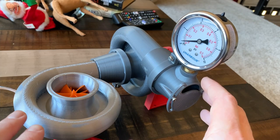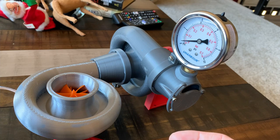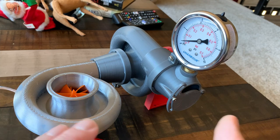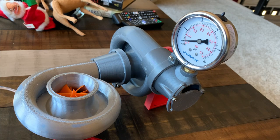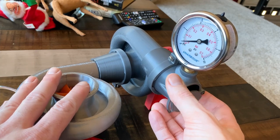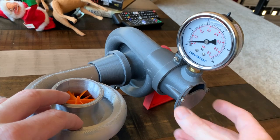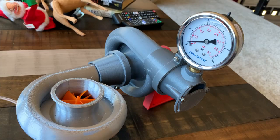Now on to the test rig. With version 1 I hooked the compressor directly up to an air tank to measure the pressure — this was a really bad setup. Turbo pumps actually generate flow, and when you just deadhead them into a tank they surge and stop flowing air completely. So I've designed an actual adjustable restrictor that I can set at a point just below surge, and then I have a nice 0 to 10 psi gauge so I can actually measure the maximum pressure output of the turbo.